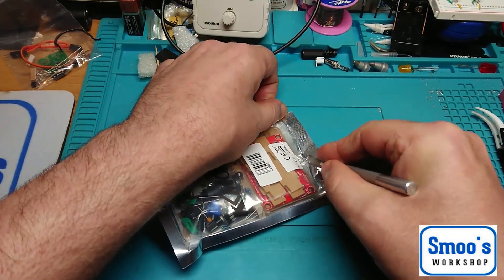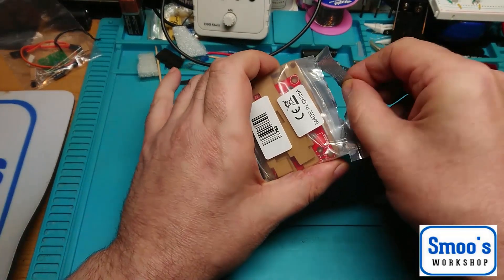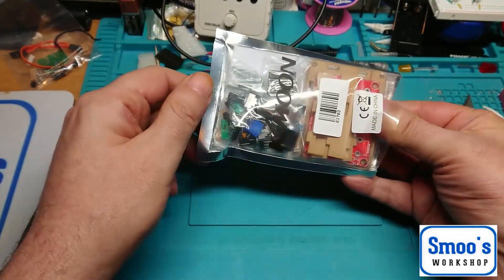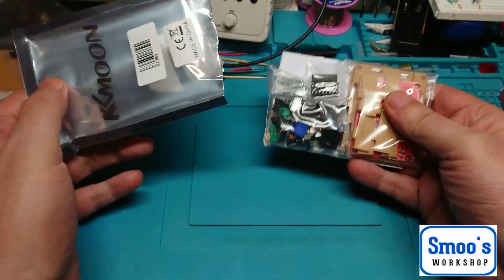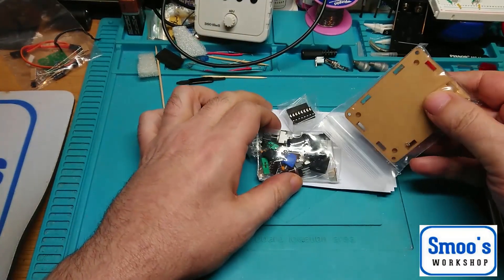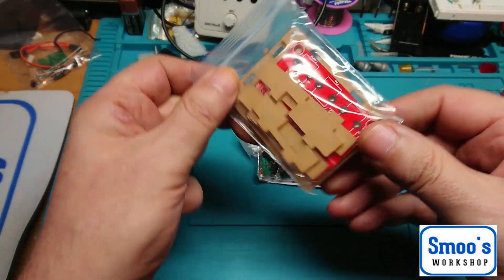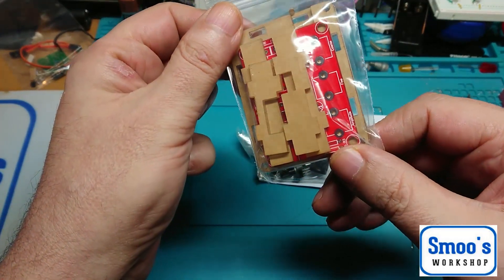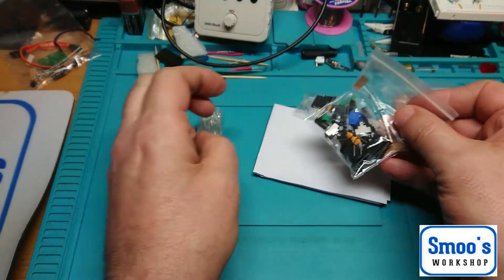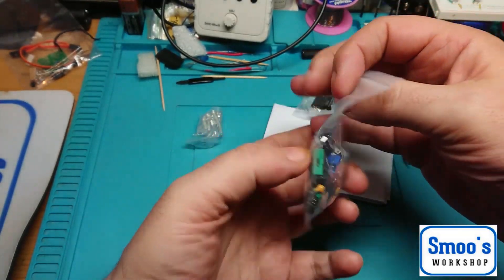I've got Prime, so that included my shipping and delivery. Obviously it might be different where you are. But let's just see what we get in the kit for under a tenner - a little kit, something for you to do. So we have a bag with some laser cut acrylic parts and a PCB in there. We have a bag of lots of parts - we'll get a closer look in a minute.